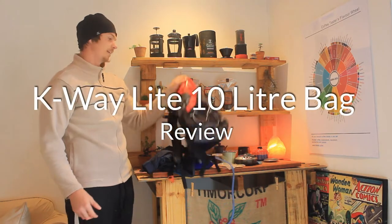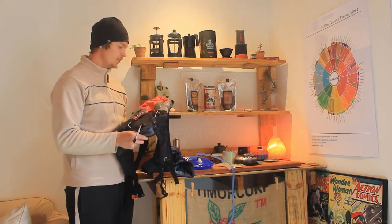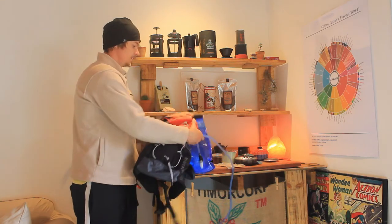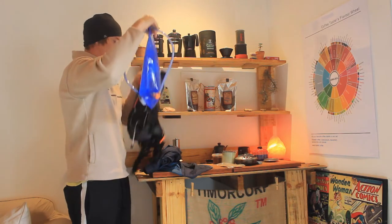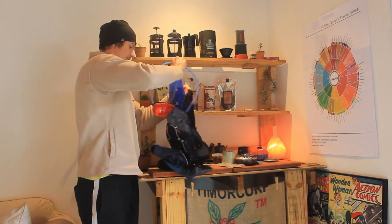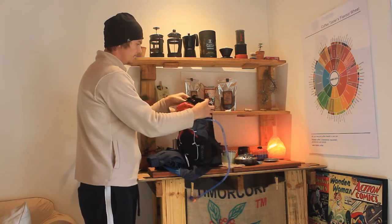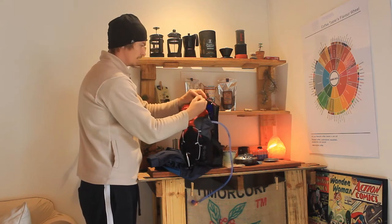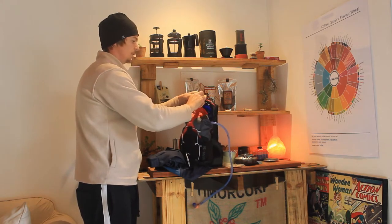I just got the new K-Way Light 10 hydration pack and I thought I'd do a quick packing video because I was actually quite impressed by how much stuff I could fit in here. So I got the K-Way hydration bladder, filled up to just over 2 litres, and it just fits in the sleeve at the back of the bag quite easily. It's got two velcro straps that you can thread through the top of the hydration pack, probably just to help secure it a little bit better.